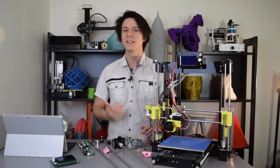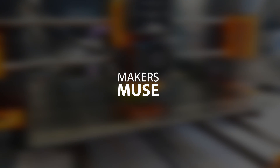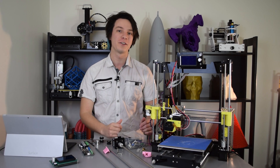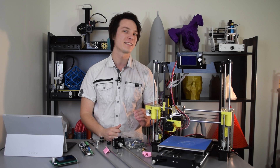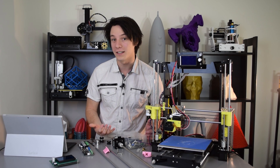Looking to buy a 3D printer kit? You might want to watch this video first. Angus here from MakersMuse, and the topic of this video is kits and why you might just be throwing the dice when it comes to getting a 3D printer kit that actually works.